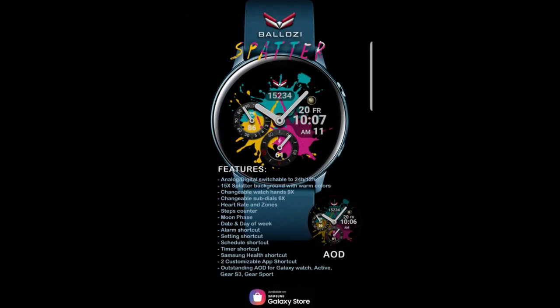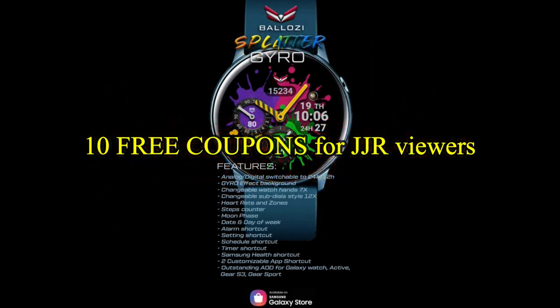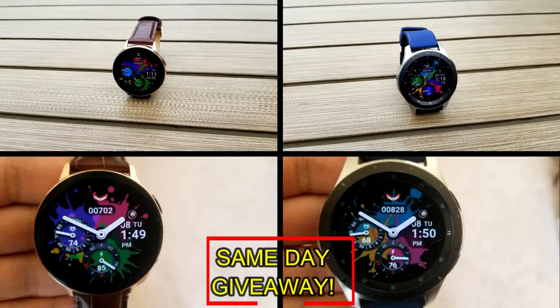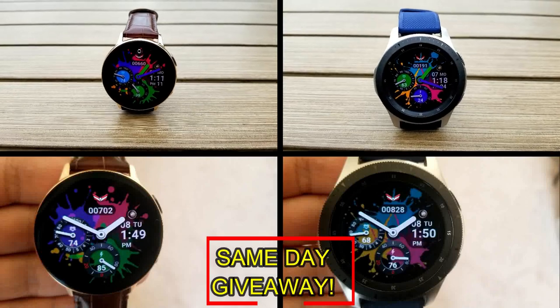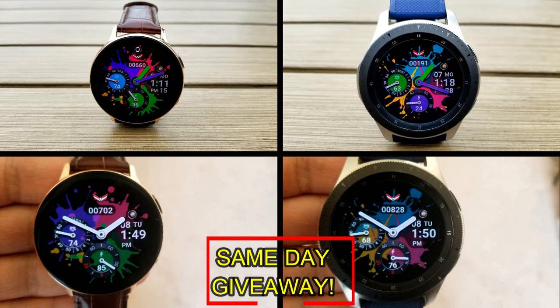If you want more information on the watch face reviewed today, simply do a search in the Galaxy App Store under the name of this face. The full details including the direct link are included in the video description. I'm also going to be giving away free coupons to random lucky viewers that comment below — I'll leave a reply under the winner's comments to let them know exactly how they can get a coupon. Good luck to everyone, enjoy the rest of your day.